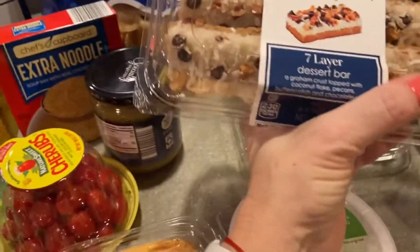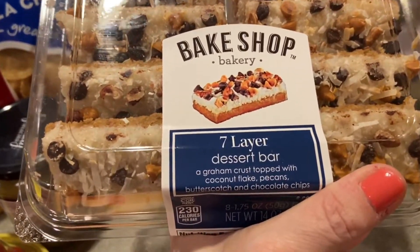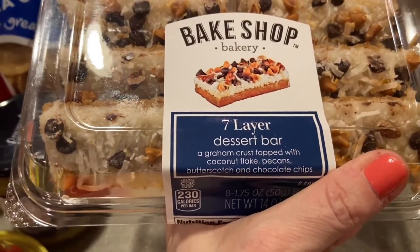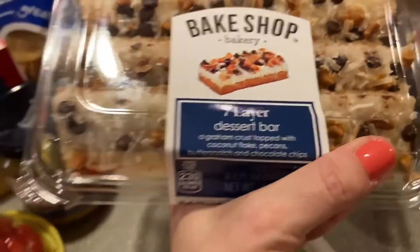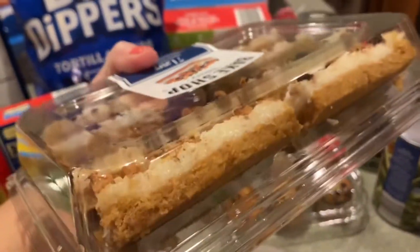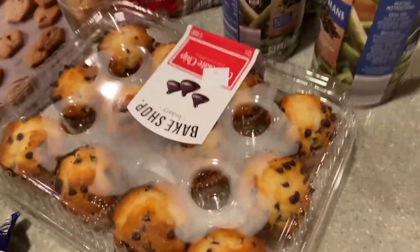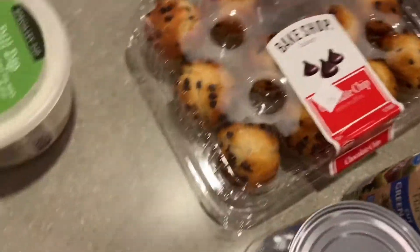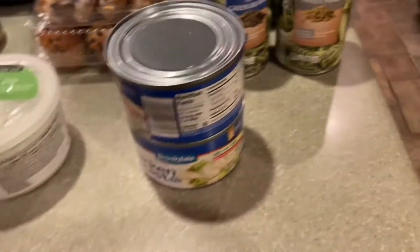I have a couple of bakery items I've never seen before. This is a seven layer dessert bar — graham crust topped with coconut, pecans, butterscotch and chocolate chips. It looked delicious, great for hitting that sweet spot when you need something sweet. I also have these mini chocolate chip muffins.